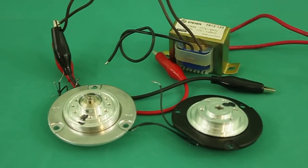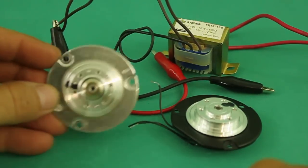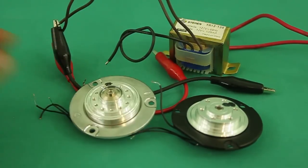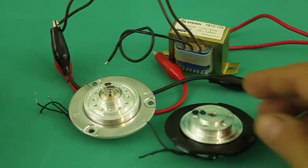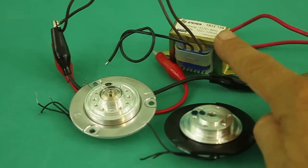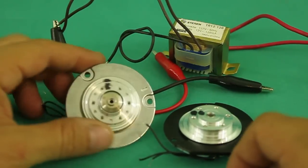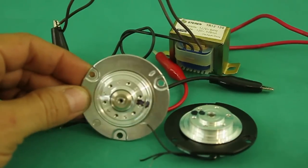What comes easy normally has its disadvantages. The motor does not start alone — you have to give it an initial push. Another thing is that you cannot control the speed; the speed depends on the frequency of the AC and not on the voltage. And finally, the motor runs at much less power than its normal rating.